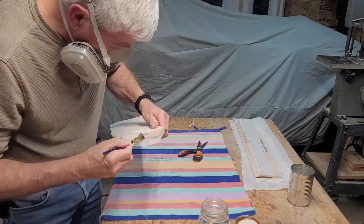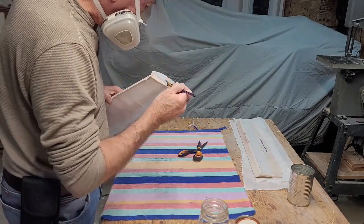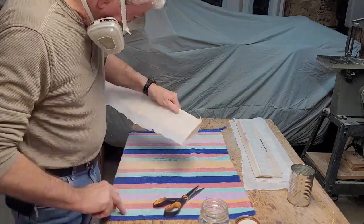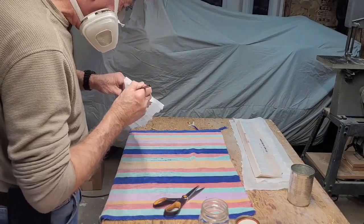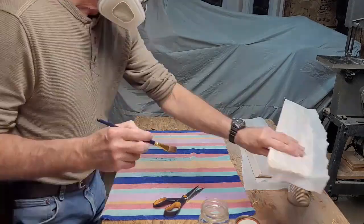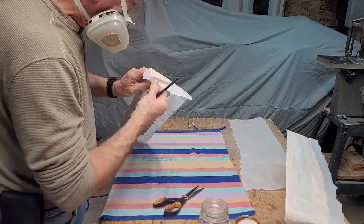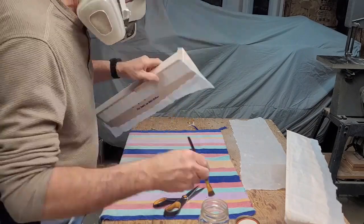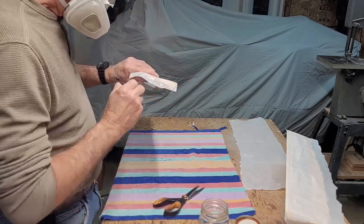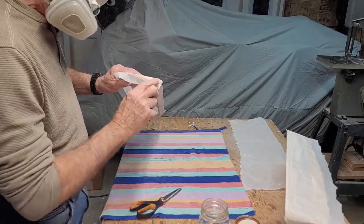As with the wing covering, the ailerons are covered in the same fashion. You always start with the bottom, get that secured, and then do the top. The reason for that is any of your joints and seams will be underneath the aileron and not visible. Although the ailerons are much smaller than the wings, they take just as much time — if not more time — to cover them properly and get them all sealed down.